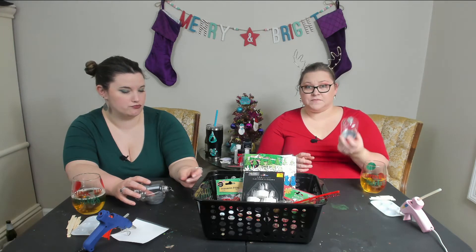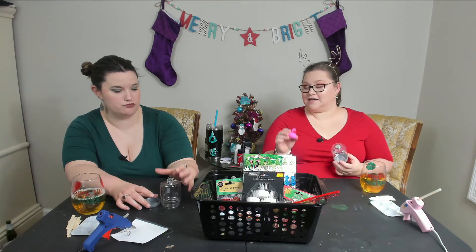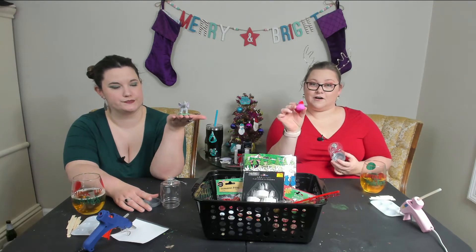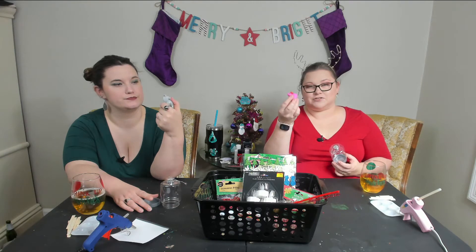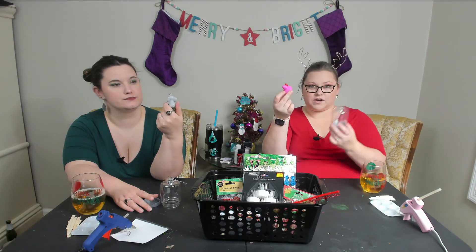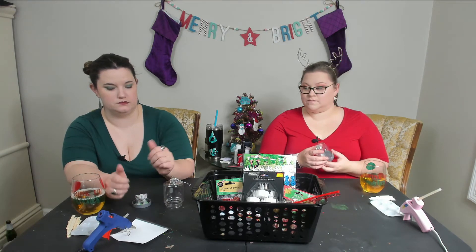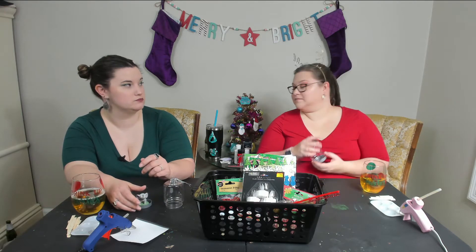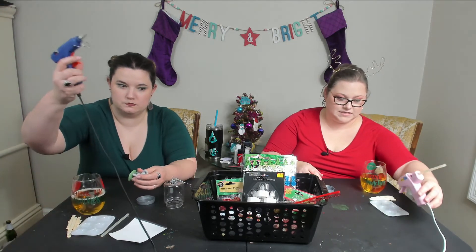So what we're going to do is take our jars and use our glue guns. I've got a little rubber ducky and you have an elephant for our little ones, because they're just special to us and remind us of them. So we're going to hot glue our ornaments in the lid and then put some snow in there.